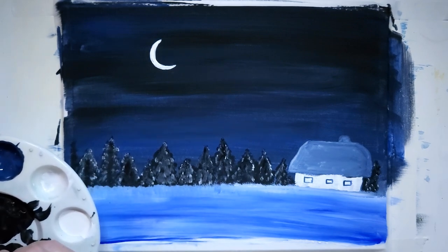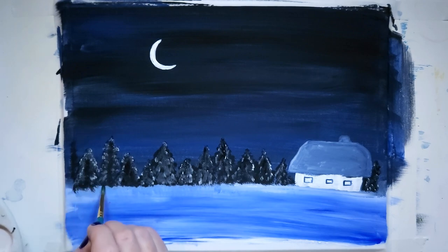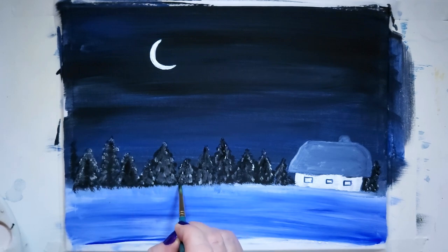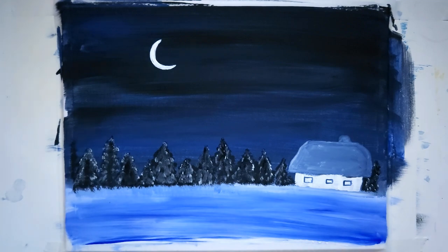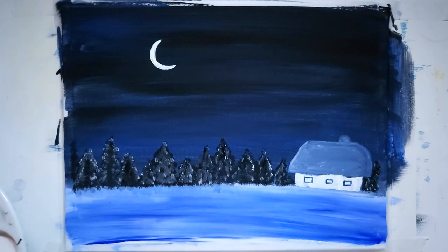I'm taking some of that gray again and adding back some detail — I want some of those needles to show at the bottom of the trees. I've got too much water on my paintbrush, so I'll leave it at that. A little water droplet there — okay, very good.